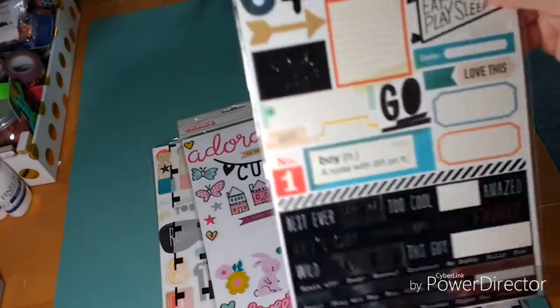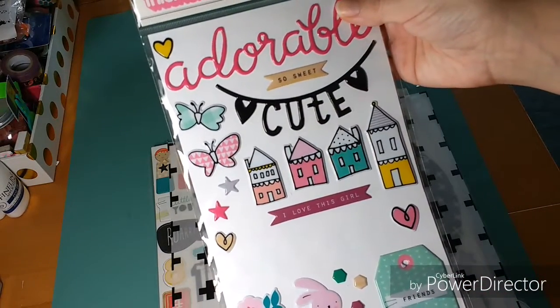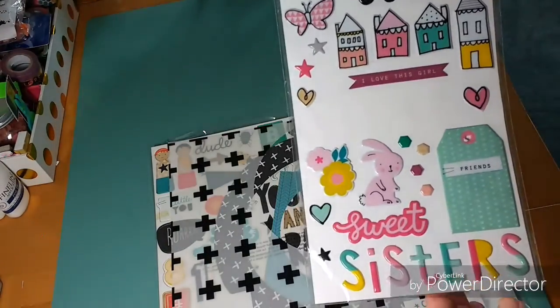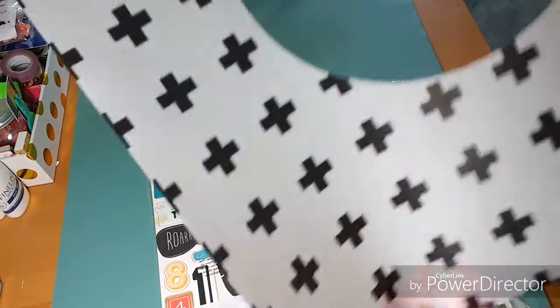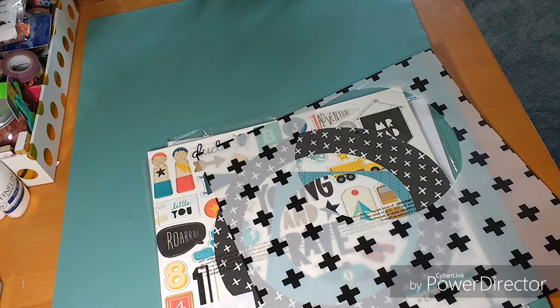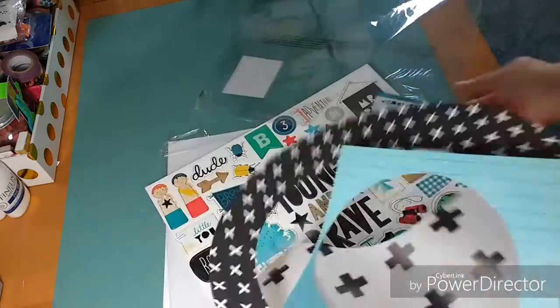I also pulled in the thickers from the girls collection and used the big word 'love' and one of the hearts — not much from there, but the love really worked well. I also knew with this design I wanted to use the vellum, and it really worked out nicely. You can see there's a circle cut out — it's a circle design. Here are just a few of the leftover circle pieces, and I'm going to show you the circle cutter I used.